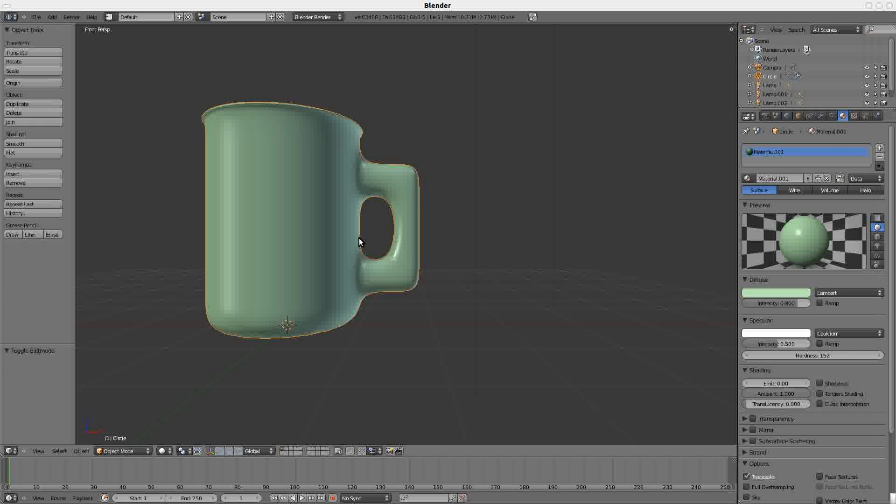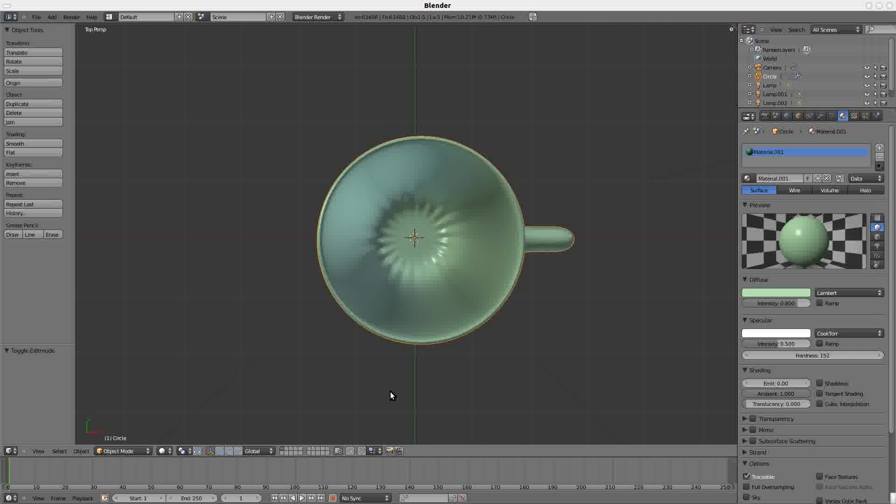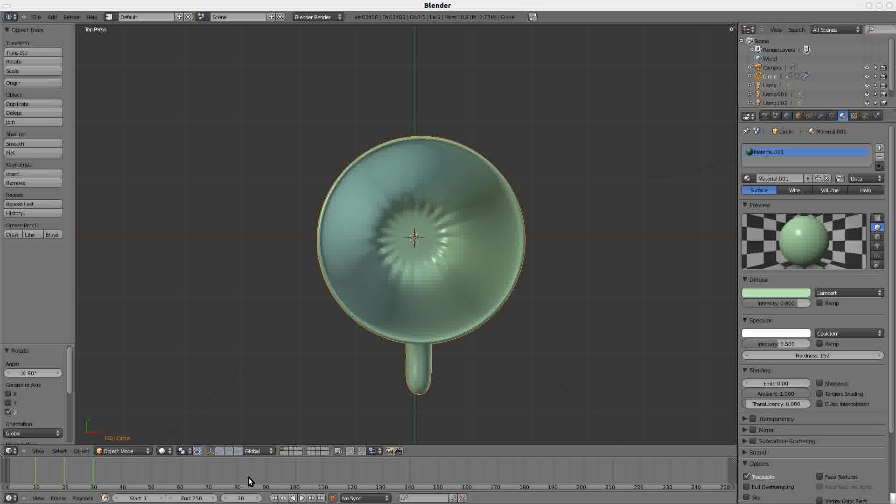Tab out of your cup, press Numpad 7 to look from the top. If you want to animate, hit the red button to start recording your movements. Go to frame 10, press R, Z, 90 — it rotates 90 degrees, hit Enter to set it. Frame 20: R, Z, 90. Frame 30: R, Z, 90. Frame 40: R, Z, 90 — that's a full rotation.